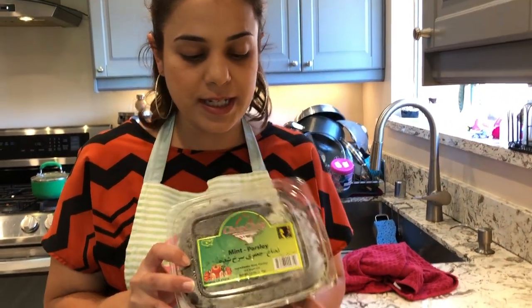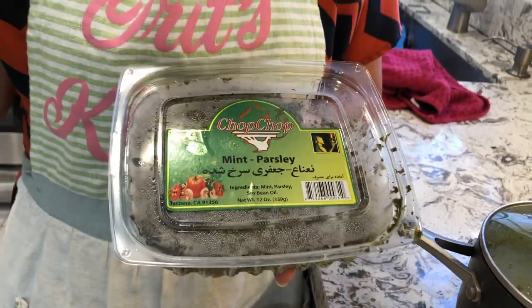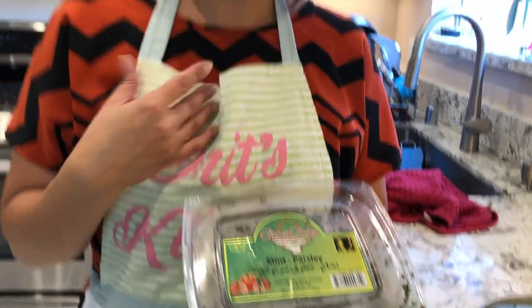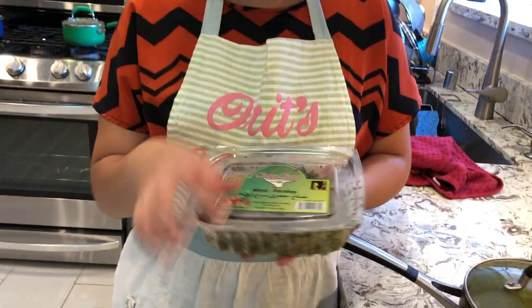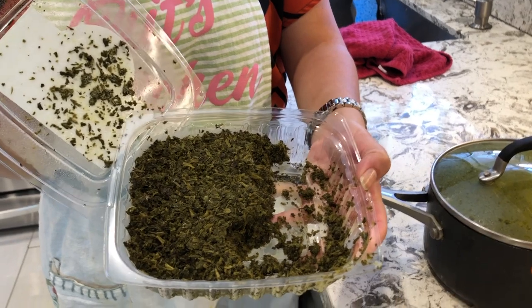First, you need the herb mixture. You can make it yourself — just buy some mint and parsley and blend them in a food processor. Or, like me, you can buy the pre-packaged kind. I use a brand called Chop Shop, which you can find at the Middle Eastern market. For this celery stew, you need the mint and parsley mixture.